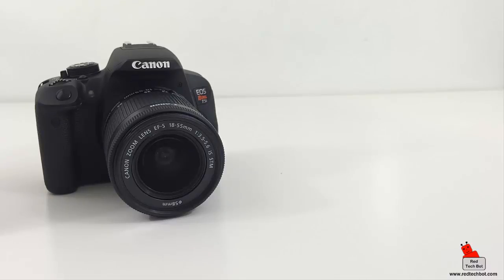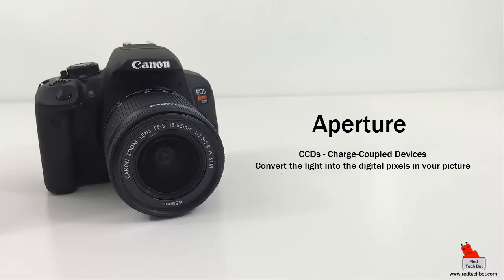Because of how SLR cameras are designed, there's an assumption you know some photography basics. The aperture is analogous to your pupil — it controls how much light enters the camera and can change in size. Just like your pupil gets small in bright light to control the amount of light hitting your retina, the camera has CCDs in the back that convert light into the pixels in your picture. Think of the aperture as the hole that controls the amount of light entering the camera.